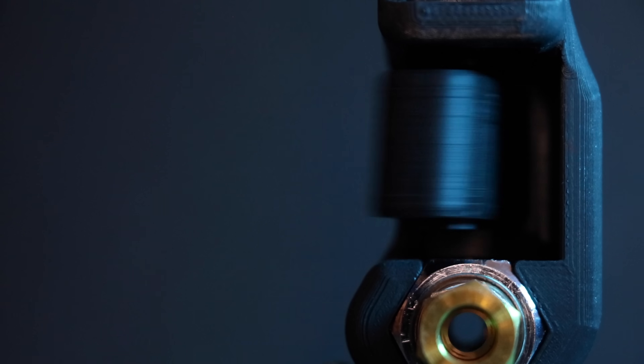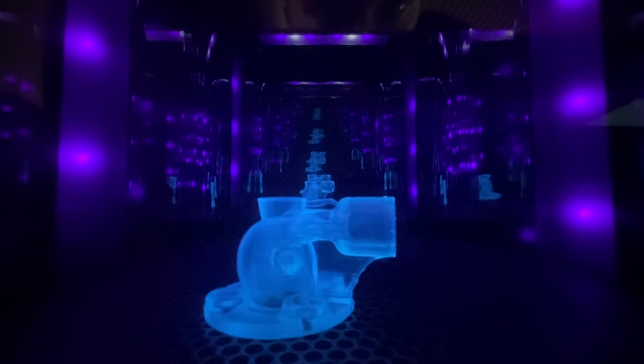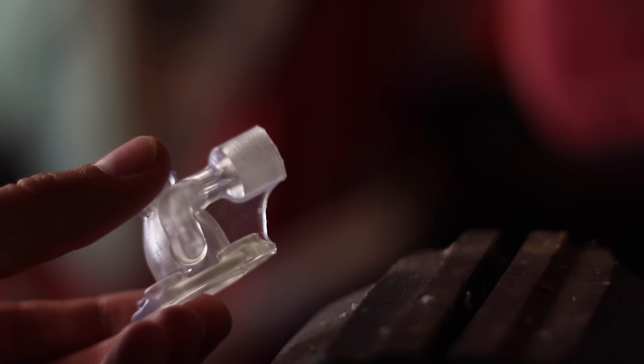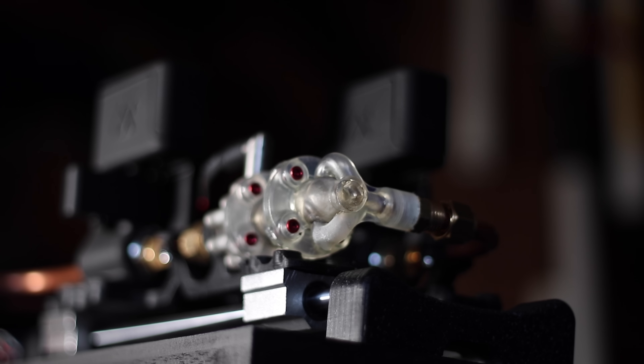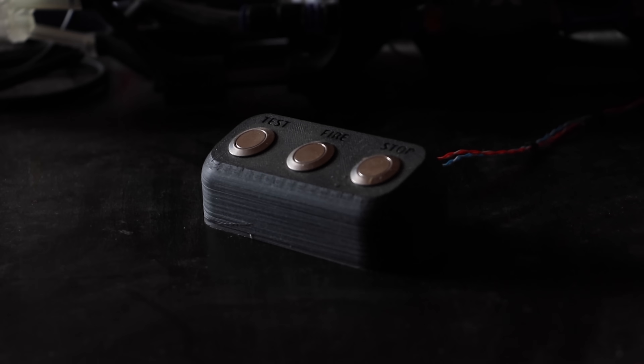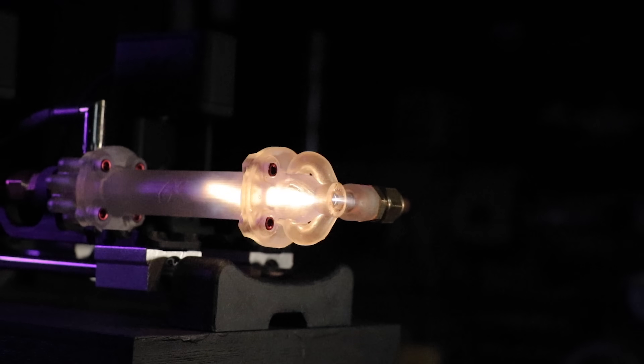Enough of the theory, here's the setup. We have servo-operated valves, pressure and temperature sensors, and a high-voltage spark generator for ignition, all mounted on a sliding set of rails that transfer the thrust through a load cell. Timings for valves and the sparker are sequenced with a microcontroller. The first tests ran on propane and compressed air to get an estimation of valve and sparker timings to reliably ignite the chamber.